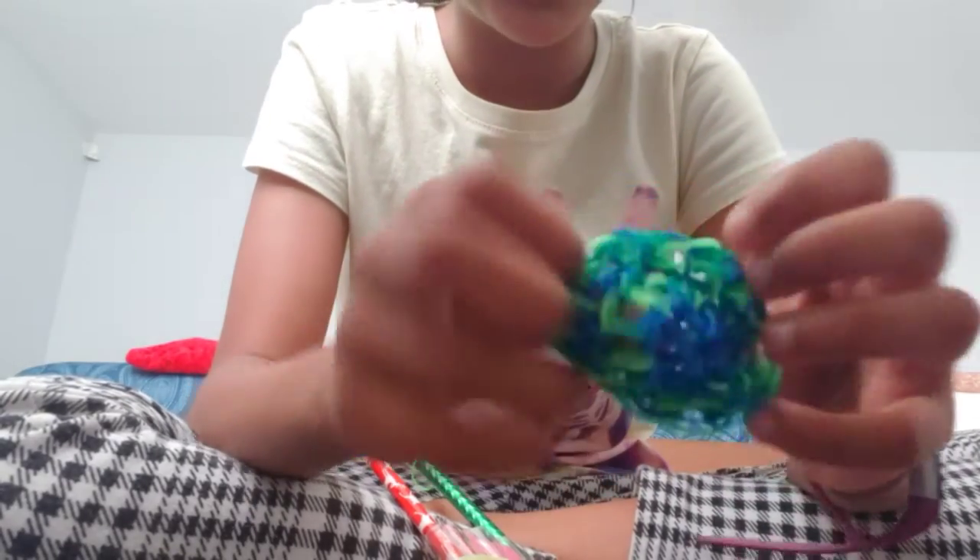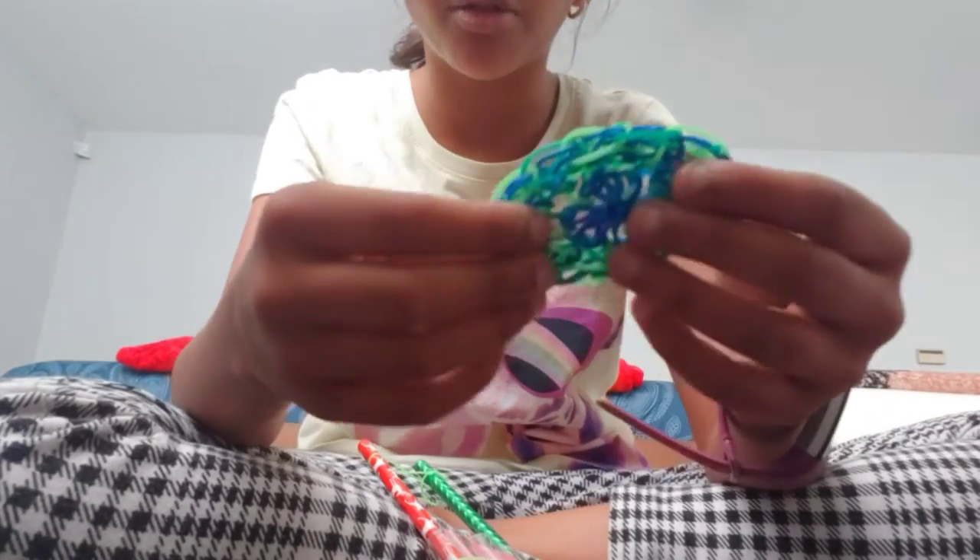This is what will happen if you do it the wrong way. It is a fun fidget if you do it wrong, but when you do it the wrong way you can just flatten it out like that — just don't do it like that. So when you take another red band, put it through...